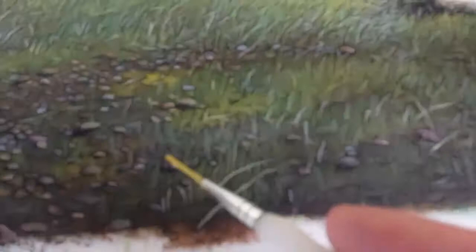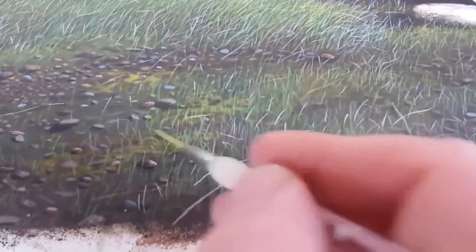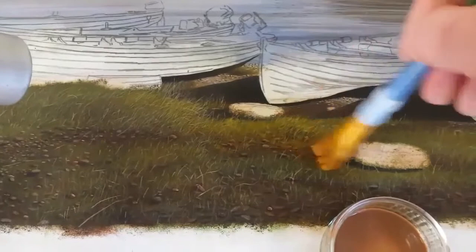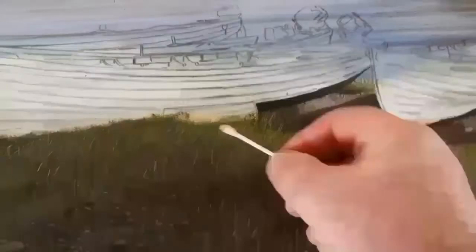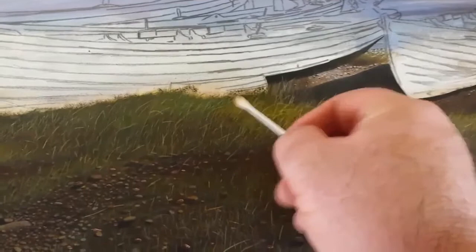Now I'm putting down a yellowy-browny wash — it's very transparent, like moss on the ground — and it's not affecting the blades of grass that I've done already. Now I'm removing some of the brown paint I just put on, and some of the white paint, bringing back the brightness as if the light's catching it.